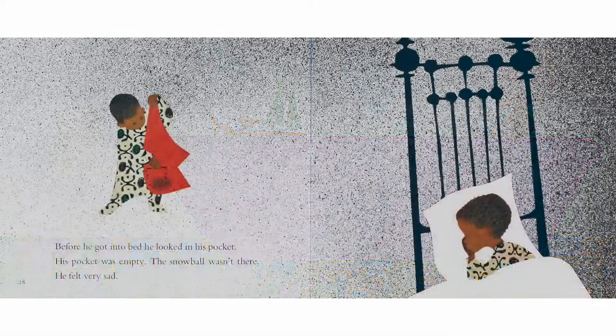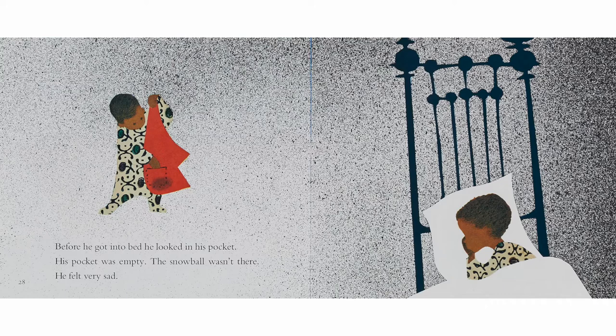Then he went into his warm house. He told his mother all about his adventures while she took off his wet socks. And he thought and thought and thought about them. Before he got into bed, he looked in his pocket — his pocket was empty. The snowball wasn't there. He felt very sad.